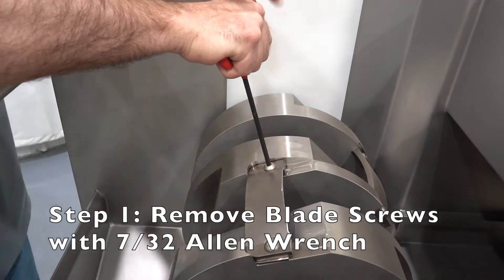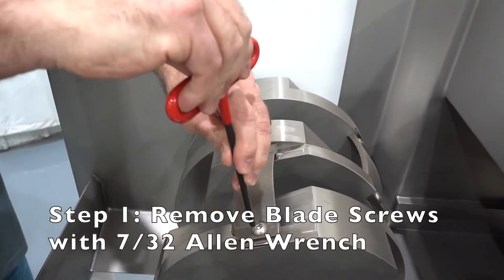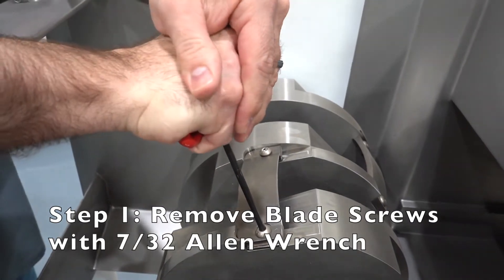The first step is to remove the blade screws. We use a 7/32nd Allen wrench.